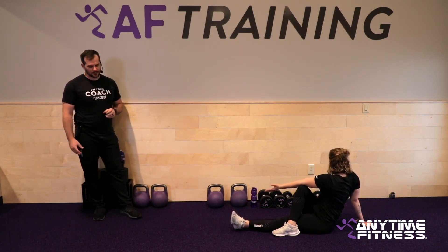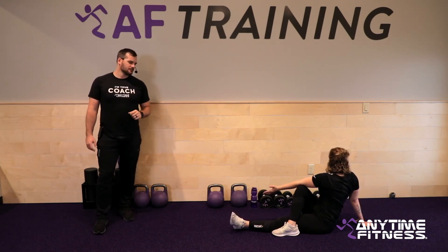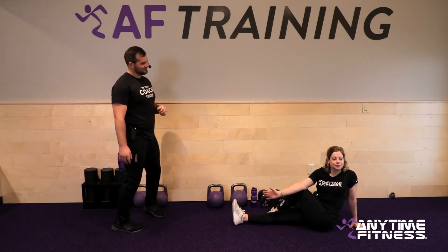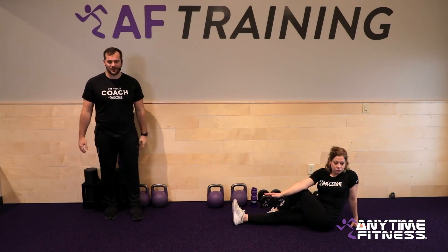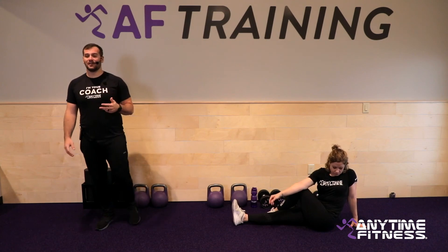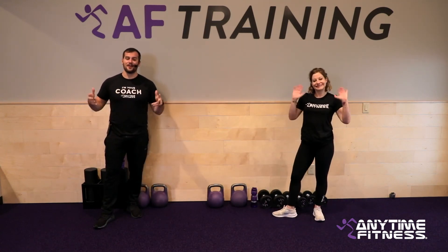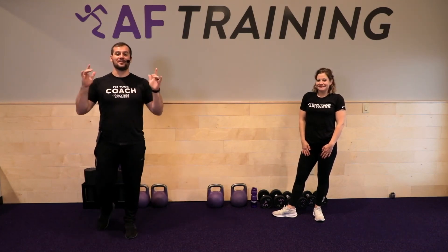Make sure that back rotates well — thoracic spine rotation is very important in our everyday life. Three, two, one — let's switch it up. Straighten out that other leg, step the left leg over this time, and turn to your left. Take some time with this one. If you have any other tight spots, hit those as well — take five minutes and spend it on yourself, stretch it out. If you have a foam roller you can always do that as well. Thank you all so much for coming out. My name is Coach Christian, this is Coach Heather — thank you for joining us today and knocking out an amazing workout. We will see you next time.